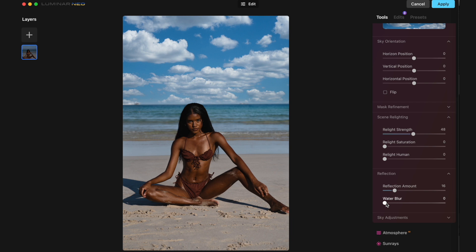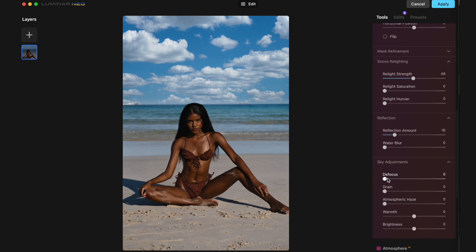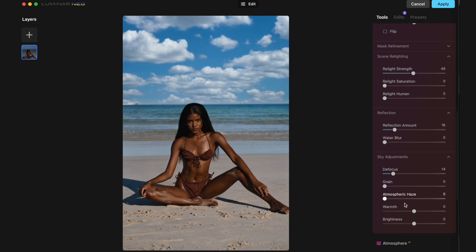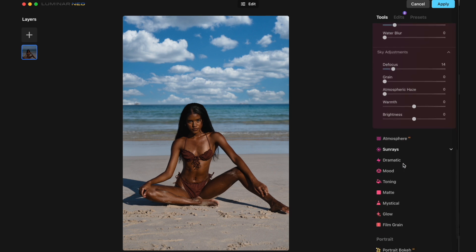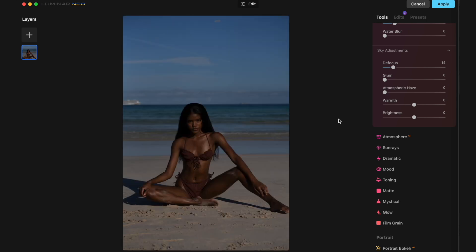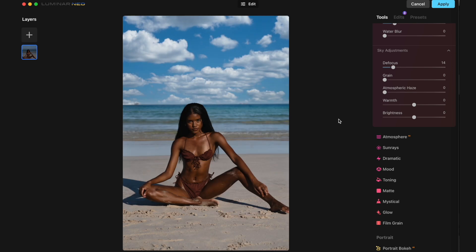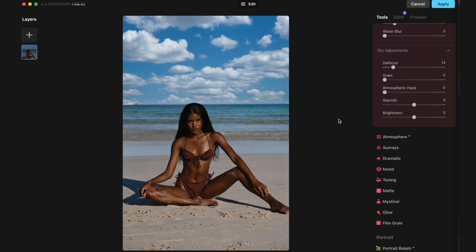And then finally with the sky adjustments you can do defocus if you want to have the sky a bit more blurry, to make it look a bit more realistic — which is nice because sometimes it can look a bit fake. So here it is. This is the before and after — a few clicks and there is quite an extreme difference, especially with the sky. I have to say I really enjoy the sky feature, I think it's one of my favorites, and I haven't seen it in other programs before. I definitely recommend you guys try it out.